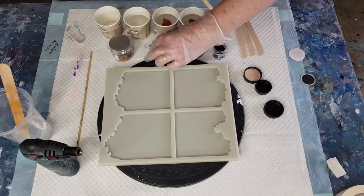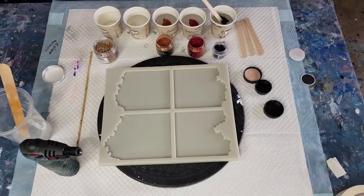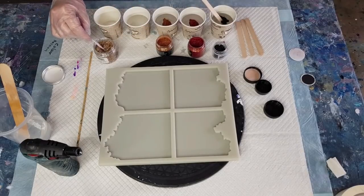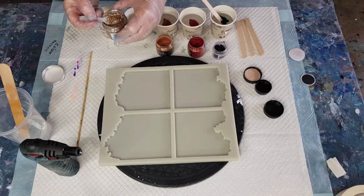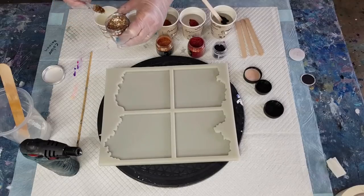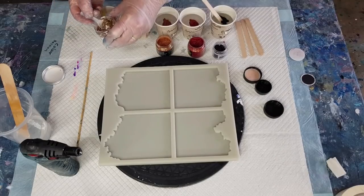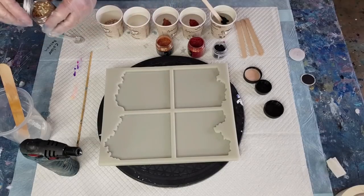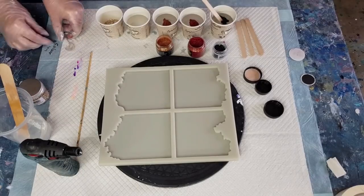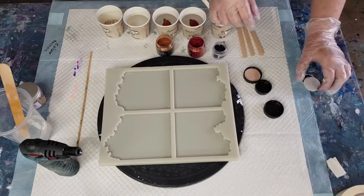I saw on a video that the more mica powder you use, the more effects you're going to get. Because I've got four coasters to do, I think I'm going to use four spoons - one, two, three, four. That's that one done. I just clean my little spoon so I can use it again. I think that's probably enough - let's put the lids back on these guys.